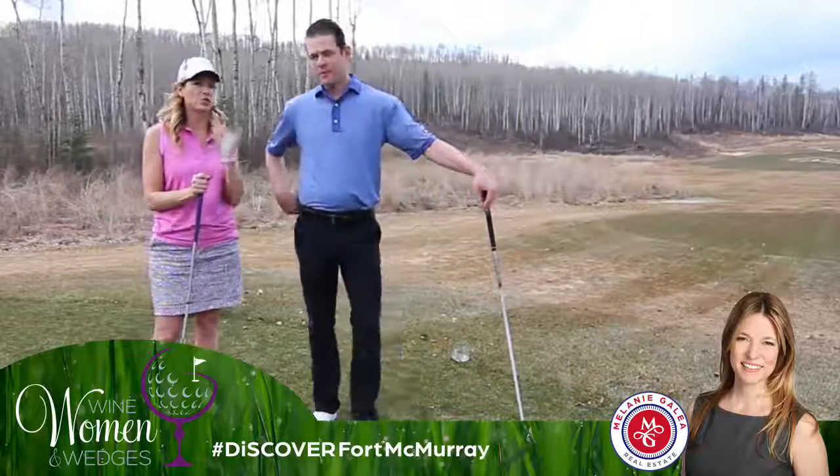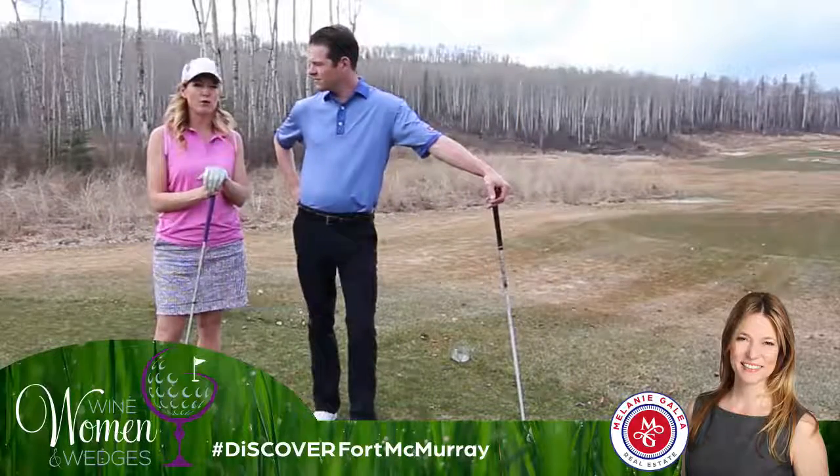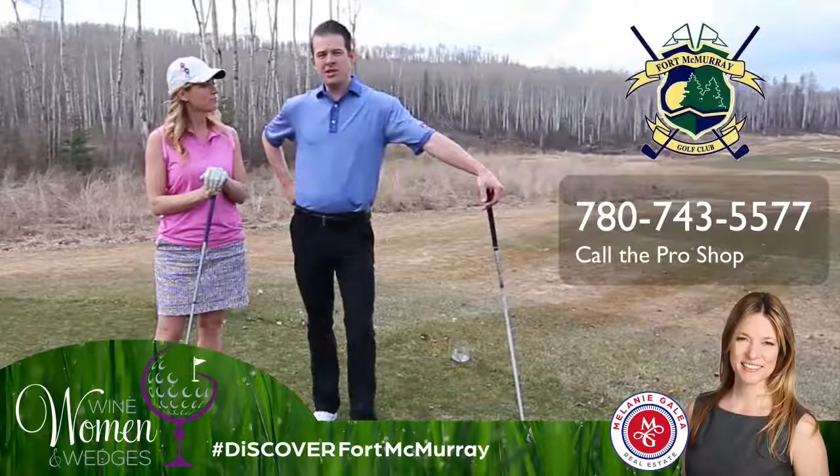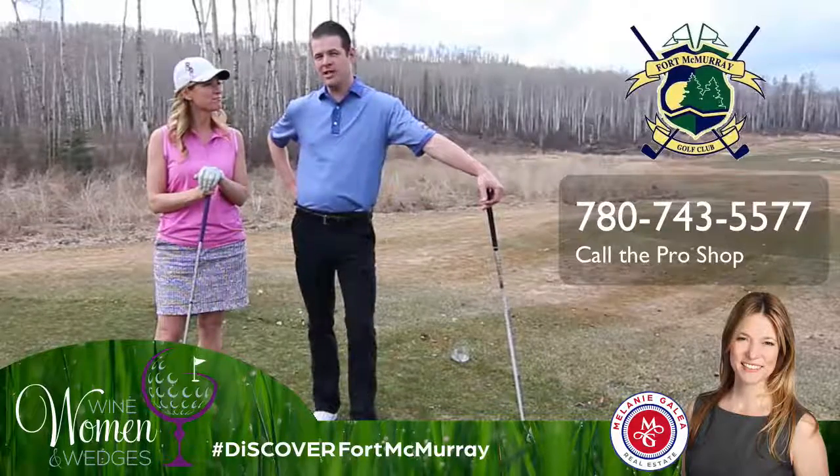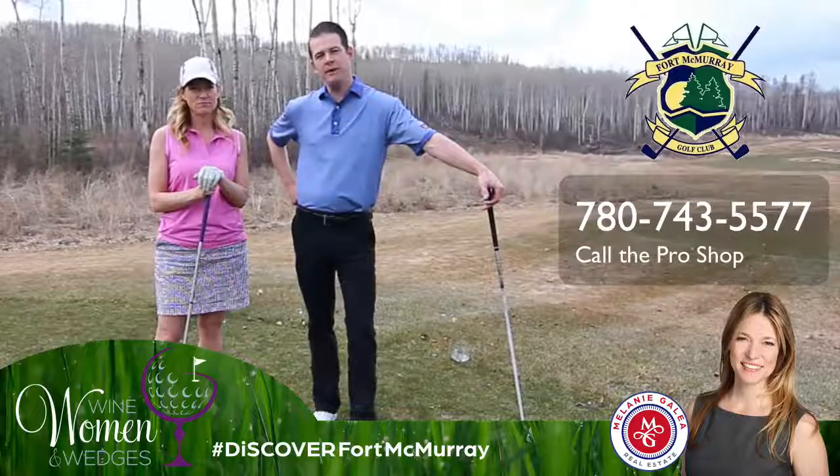If the ladies want more personalized instruction on getting their alignment right, just give us a call at the Pro Shop. We have three highly trained golf professionals on site that can give you a hand with whatever you may need.